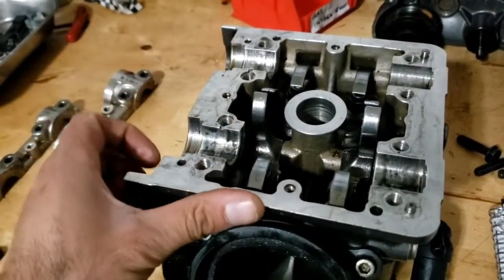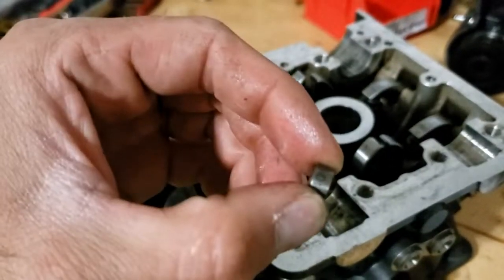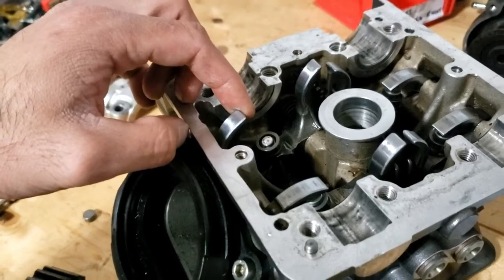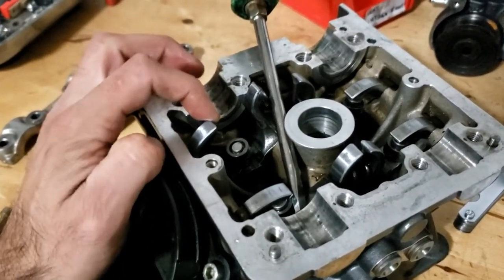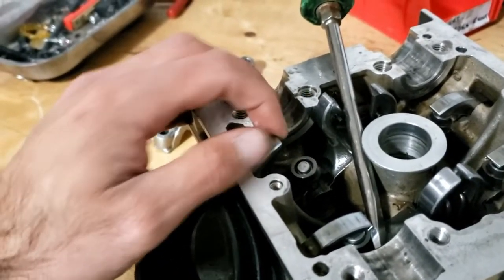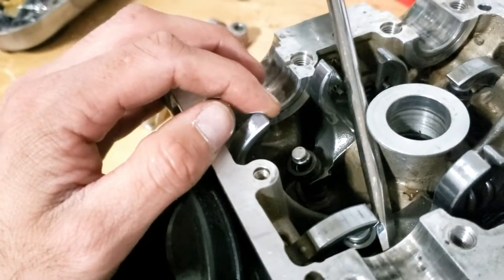The shims are ready to be removed. The opener shim is quite easy to remove — it's right there — you can usually just pop it off with your hand, as you can see right there. And what you have left are your half rings and your closer shim. To remove the closer shim and the half rings, you need to prop the closing rocker a little bit down. That way you can push the closing shim down to reveal the half rings.